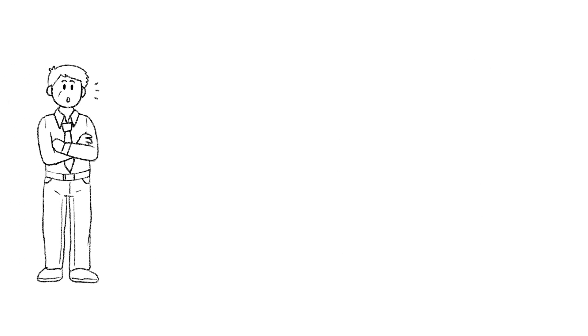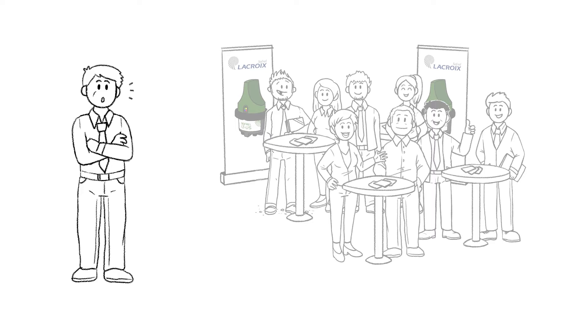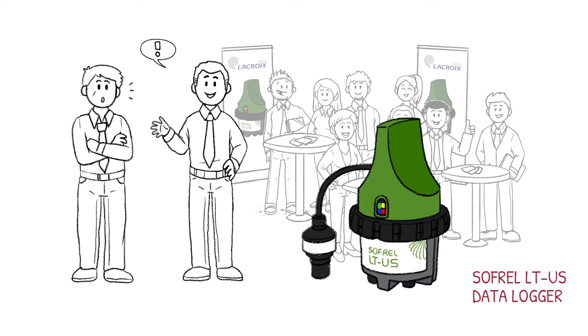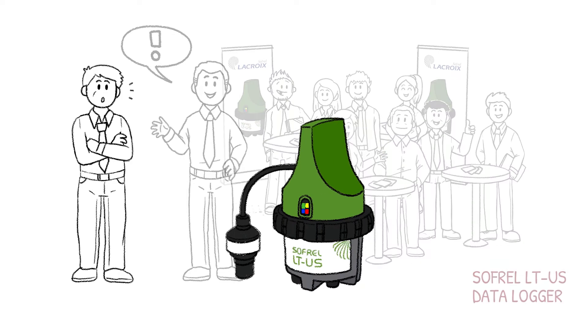Fortunately, his technical manager, Mr. Peters, recently discovered a new data logger at a trade fair for environmental technologies. There, Mr. Peters learned that the Sofrel LTUS data loggers are virtually maintenance-free.